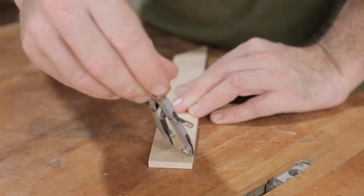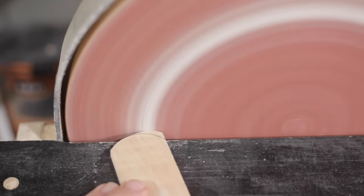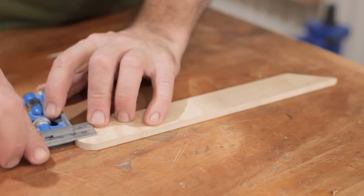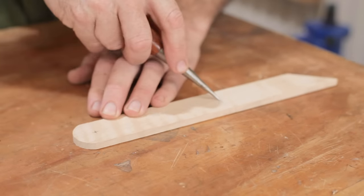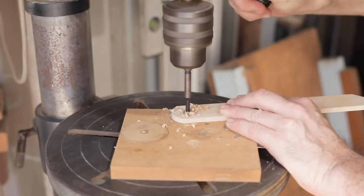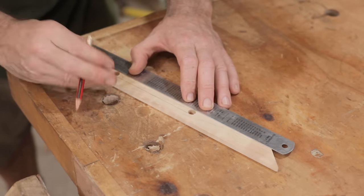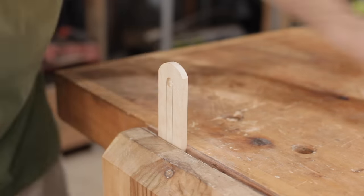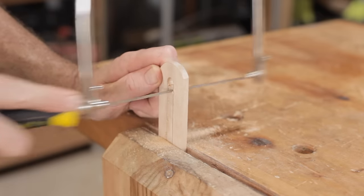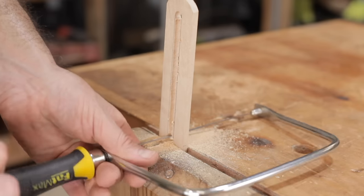While the glue is drying on the handle I'll start working on the blade. The blade shape could be cut out with a jigsaw, a scroll saw, or even on the router table. I have all those things, but I decided to do it with the coping saw.